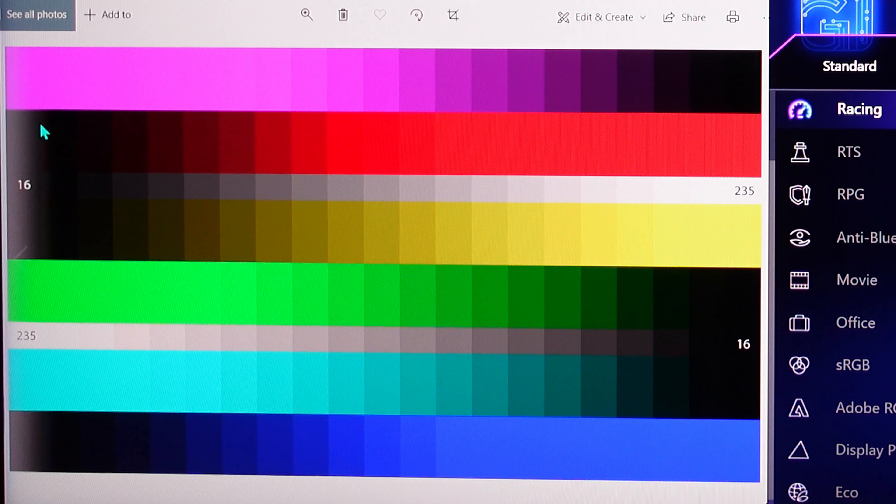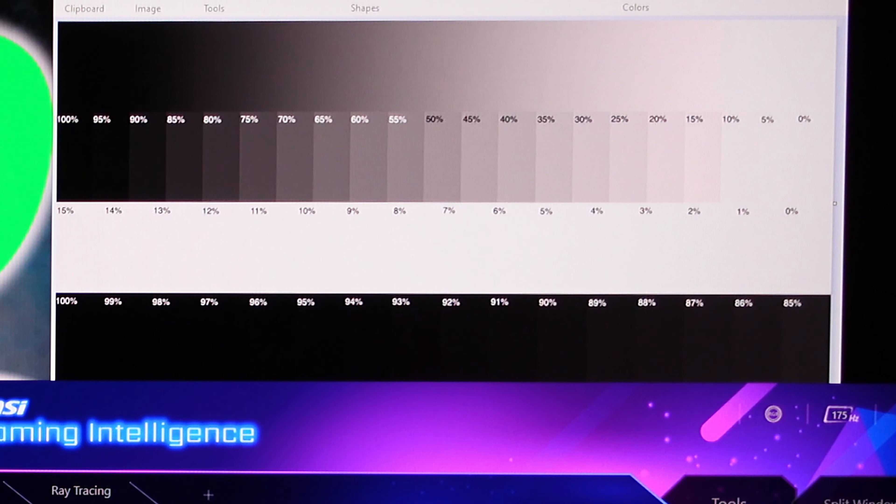Racing mode is pretty much the same as RTS — just horrible. Look at that, all crushed together. Can't even see the differences.